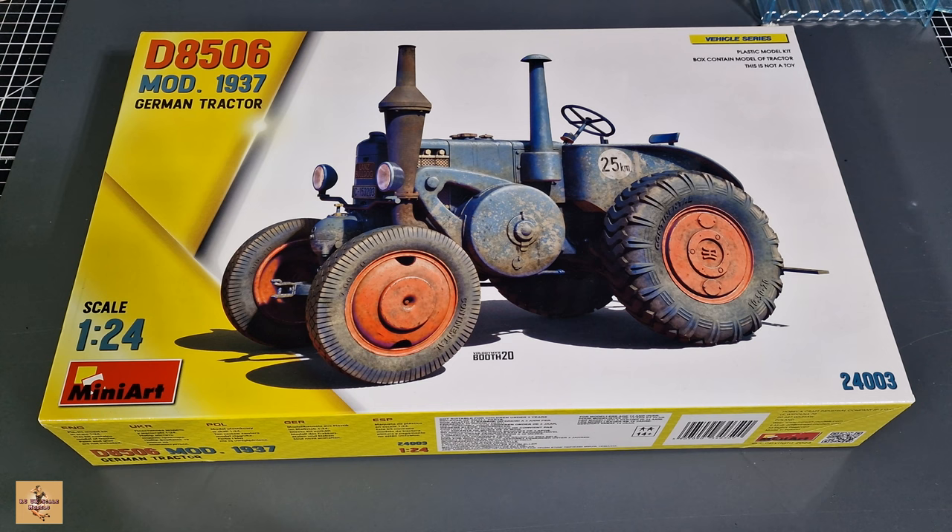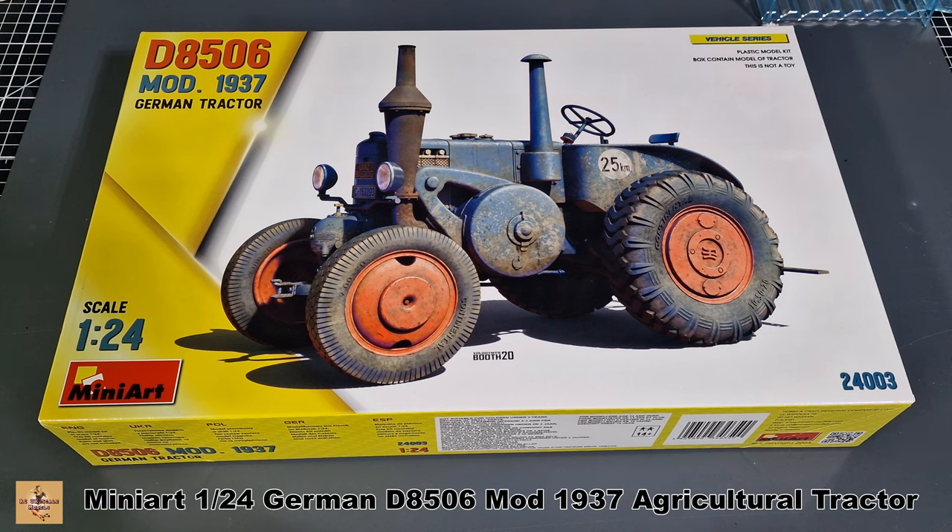Howdy folks, my name is Darren from RC Scale Models and today I'm back with another kit review. This is Mini Art 1/24 scale D8506, model 1937.